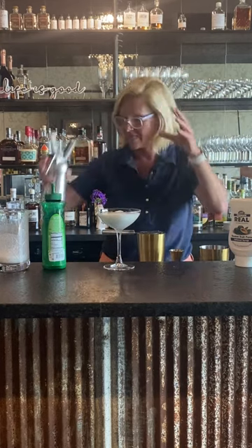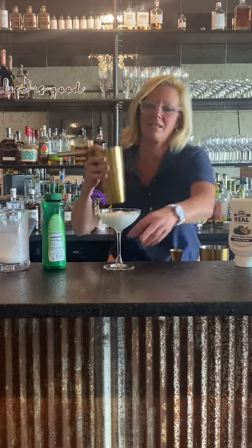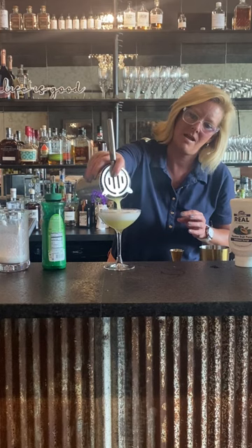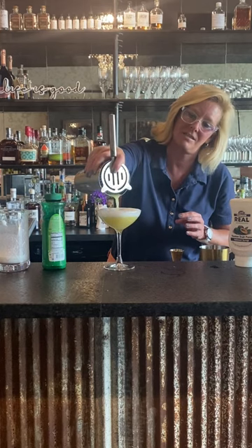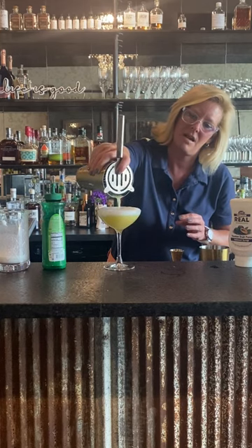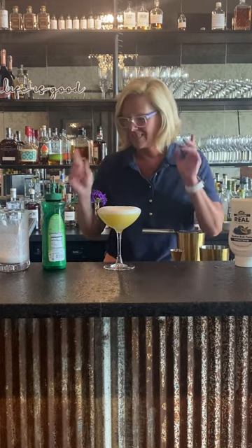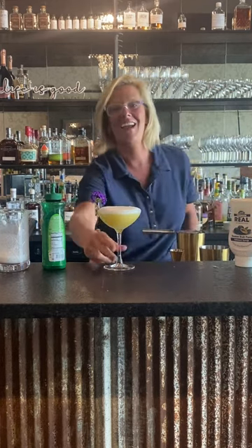Then you pour your cocktail right on top. As you can see it just layers itself out perfectly and you get a beautiful little foamy finish on the top. This is the Island Vibe. Enjoy.